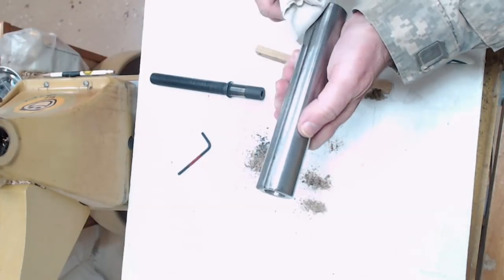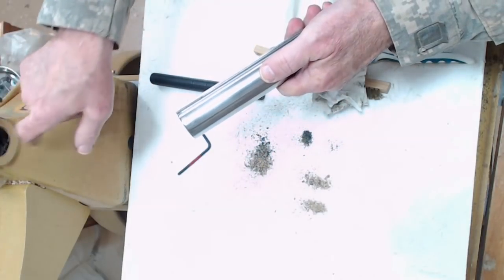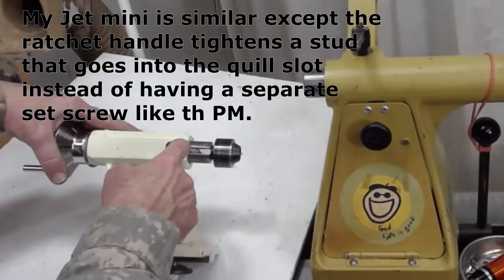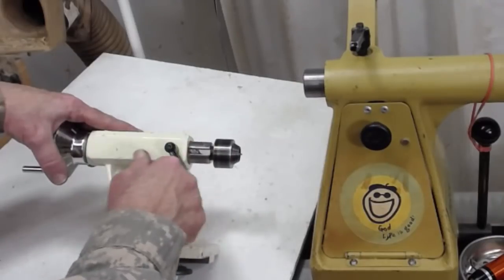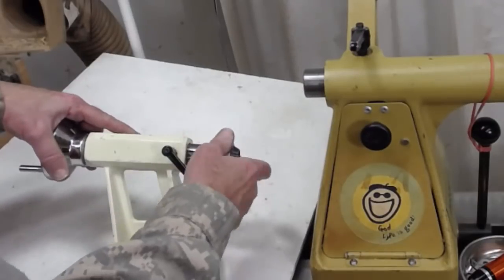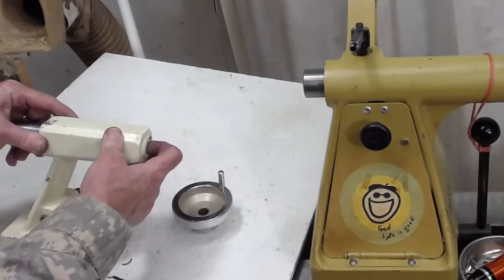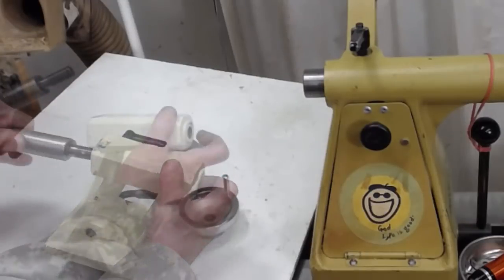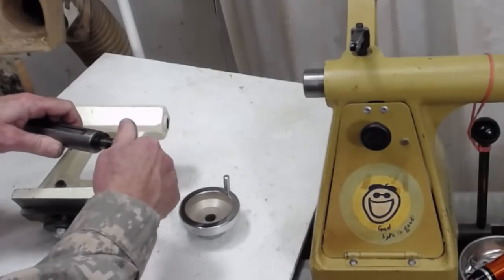Now we're going to look at the quill. We have this slot here and different lathes handle it different ways — this has a pin on the side. With the jet mini lathe, we can see it's very similar; we have a slot. The only difference is the ratchet instead of having a locking mechanism on top actually rides inside this quill. So if you thread it all the way out, this thing will start spinning and that's not a good thing. So we're going to loosen it and just slide this out.